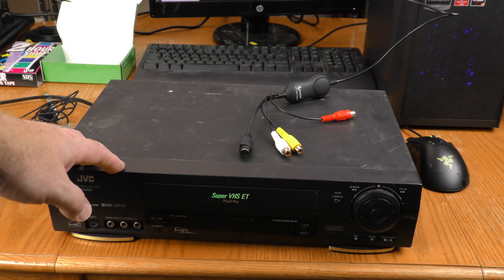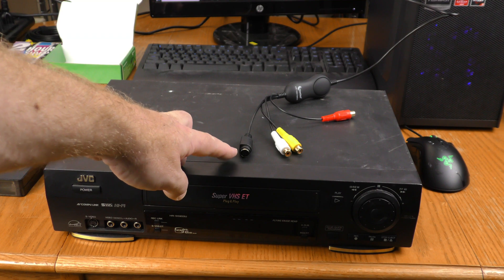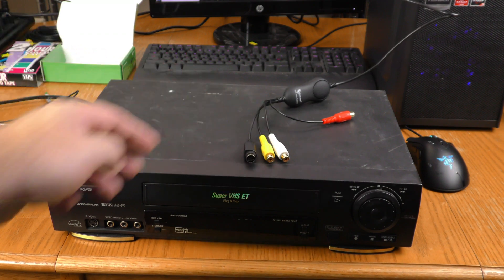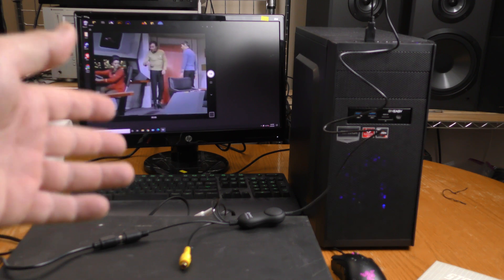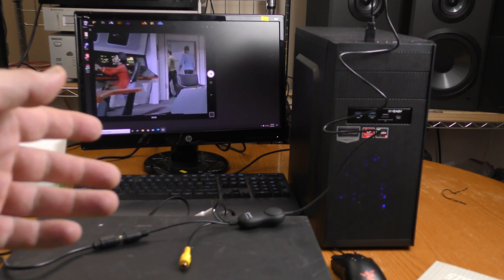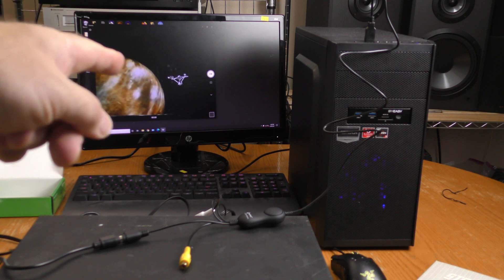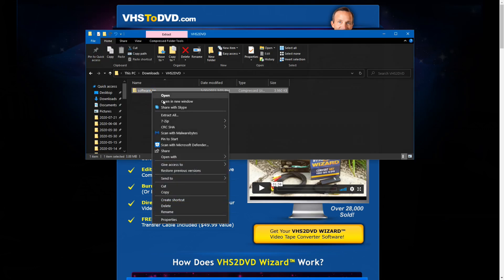This JVC Super VHS VCR has S-Video output, so I'll be using the S-Video input on the ClearClick. If yours does not have S-Video, you can always use the composite video input. Before installing the included software, I wanted to test whether I could just use the Windows Camera software — and it is recognizing the device just fine.